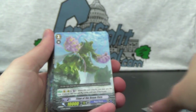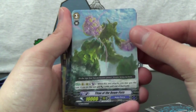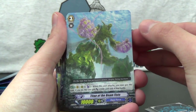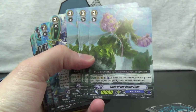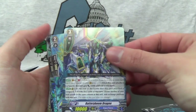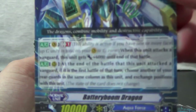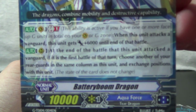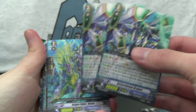You get two copies of that grade four. Then grade three here, Titan of the Beam Fists. This is one of the staples in trial decks — you get four copies of him, 10,000 power. You can counterblast one to gain 3,000 until end of the battle. You get that in basically every trial deck in some form. You also get two Battery Boom Dragon.